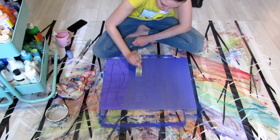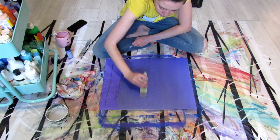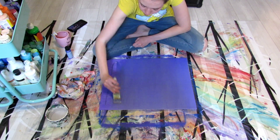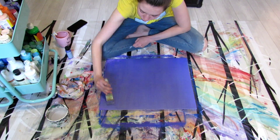The first layer I put down horizontally, and this second layer I'm working in vertically. This is a little trick I learned that allows you to get a better, more complete coverage of your canvas without having to use as much paint.